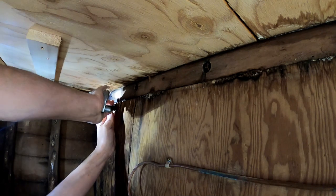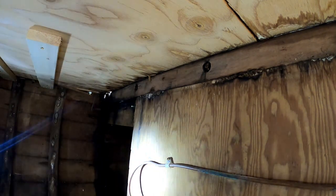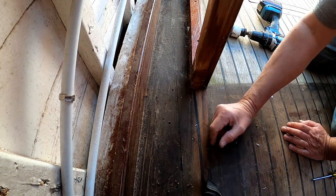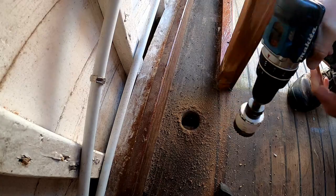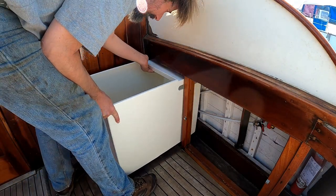There we go — got the panel out. We can peer back into the bilges and see some sisters that someone put on at some point. Just behind that beam is where the line is going to come down. Now that I know I can get at it, it's time to commit to drilling the hole. Because I moved the whole locker forward about three-quarters of an inch, the hole is now precariously close to a beam — I'm just going to touch the edge of that deck beam, but that's going to be okay.